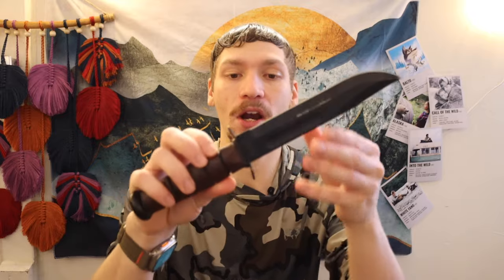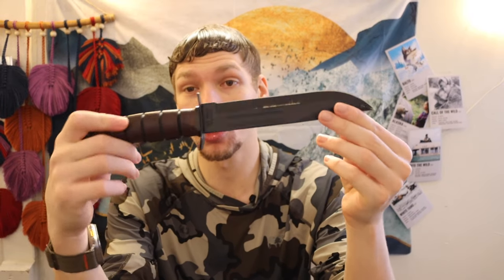Now we're stepping up to the knives that are more expensive than the Ka-Bar. Keep in mind the Ka-Bar is only about $100 to $120, so it doesn't take much to get a more expensive knife. The two knives we're going to talk about have a baseline price of around $200 to $250. The specific models I have here are a little more expensive than that baseline because they feature better options and materials.